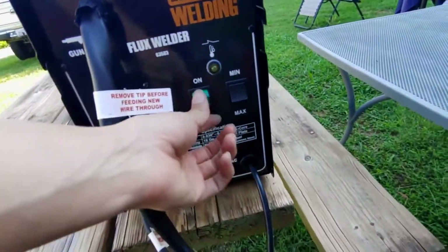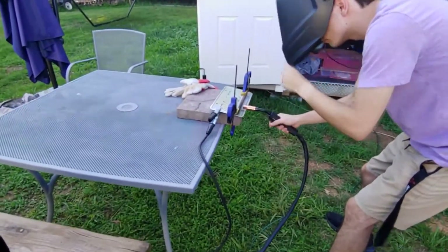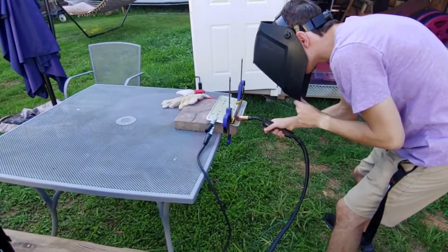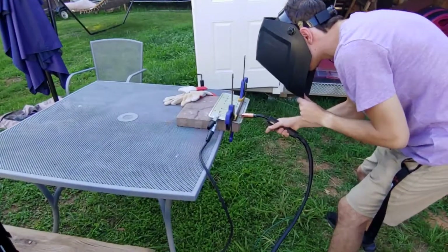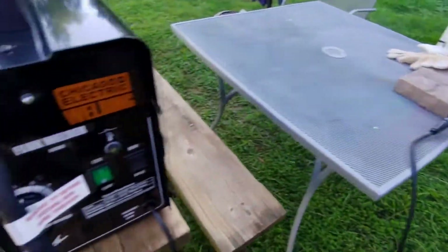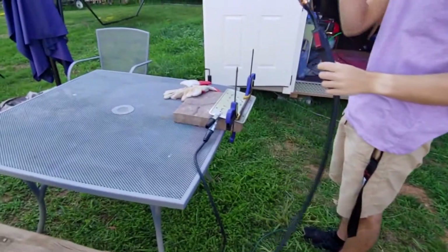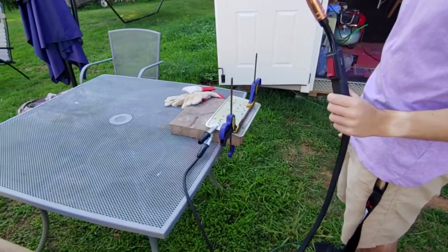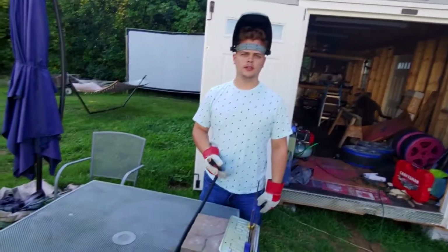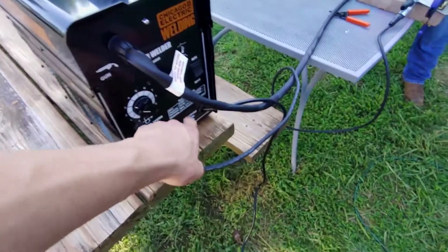That wire is not — I don't know if it's not grounded good. We're gonna mess around with the settings because we'll have to find a good setting for the metal we're working with. Bucas just came on his lunch break from work because he heard we were welding — fully dedicated. We're gonna turn it on here.